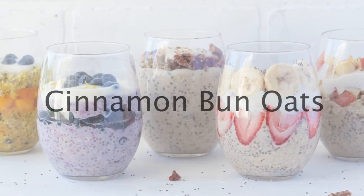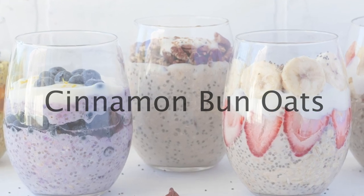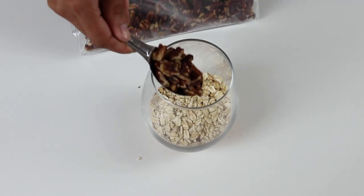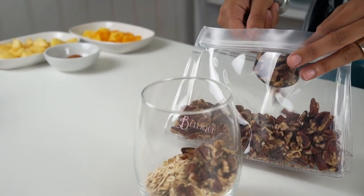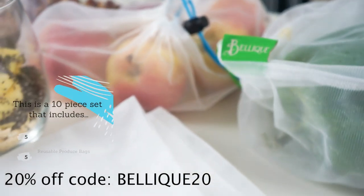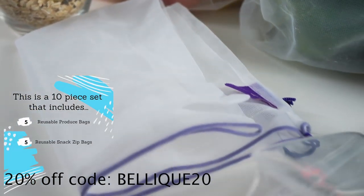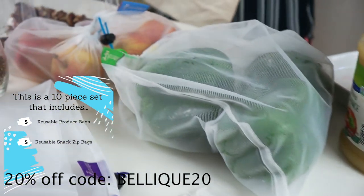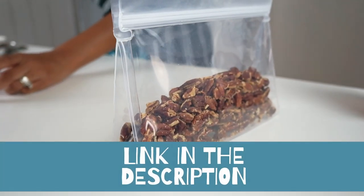Next we'll be making the cinnamon bun oats, and again you're going to need three-fourths of a cup of oats. We're adding two tablespoons of pecans. Something as easy and affordable as using reusable produce bags can make a big impact on the environment — I love the idea of the little things we can do to help the planet, and using reusable bags is one of them.